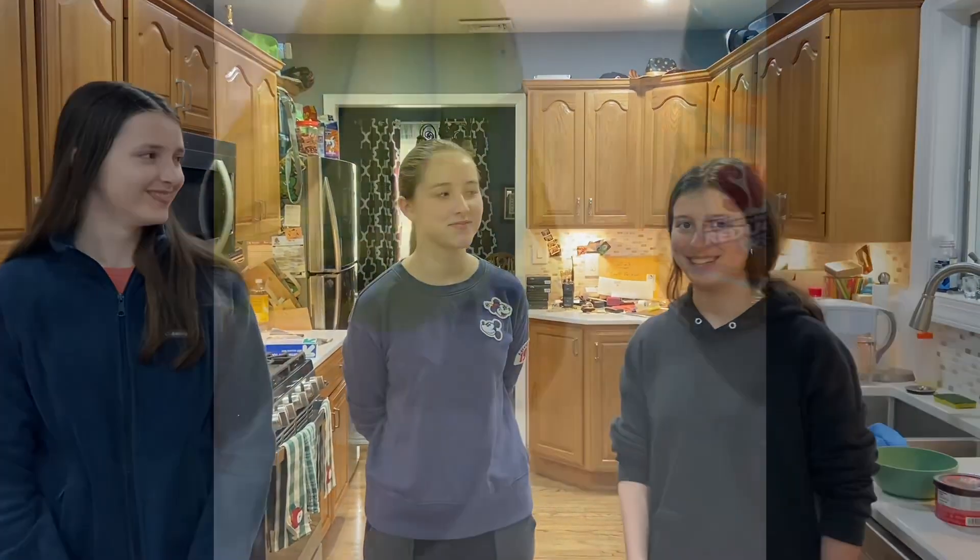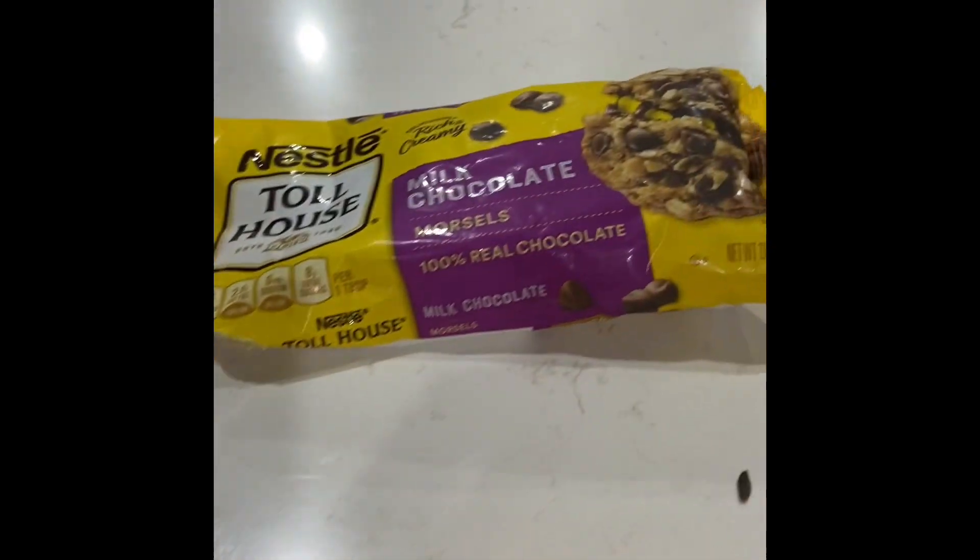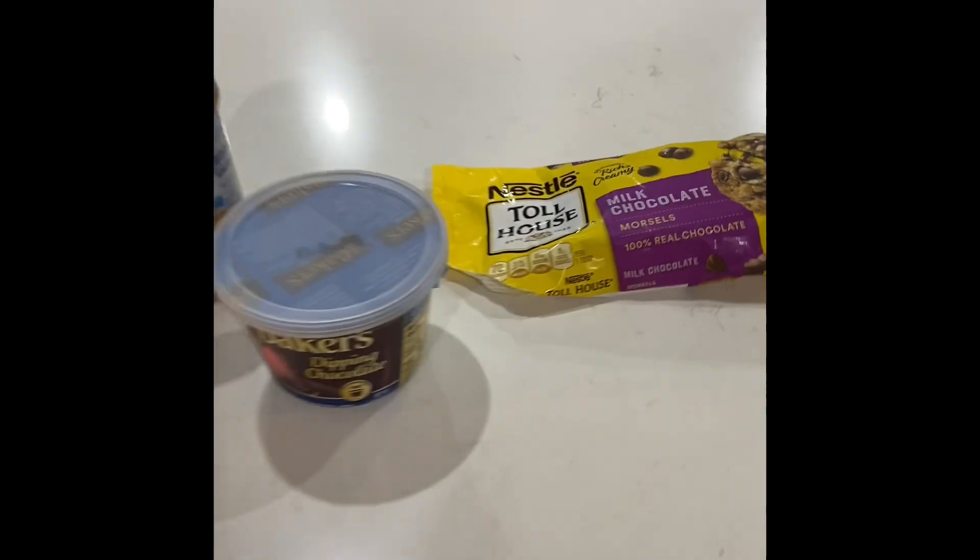I'm Eileen, I'm Jackie, and I'm Emma, and today we're gonna make peanut butter chocolate covered bananas. Always remember to wash your hands. These are the ingredients you'll be needing for today's recipe. This is an awesome recipe because even Emma, who doesn't like bananas, really loved it.